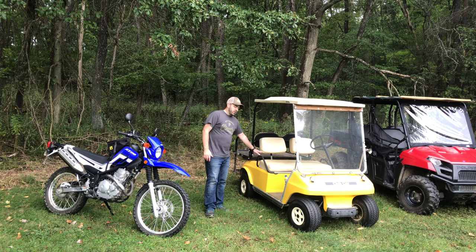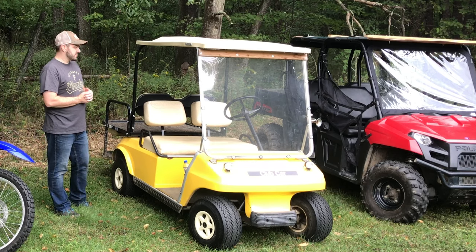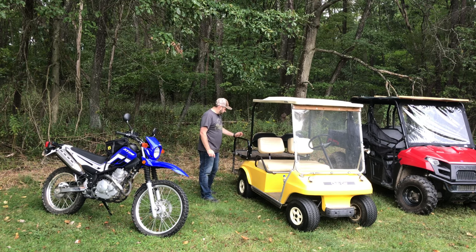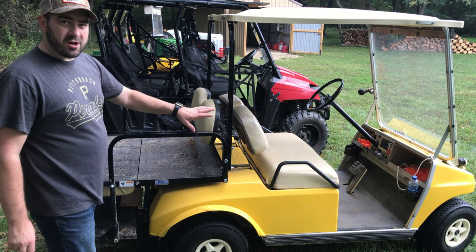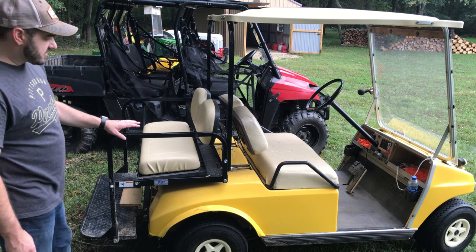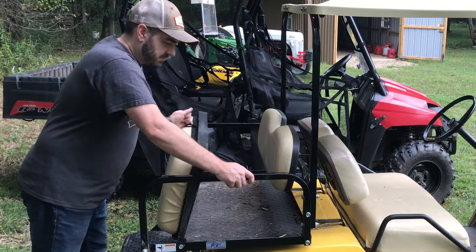Next we'll talk about the golf cart. This was actually my grandfather's golf cart, which is one of the reasons I wanted it — I wanted to keep something that was his. When he had it, he rode it up and down the driveway to get the mail and used it in the lawn. It did not have the rear seat on it. Now this one is a Mad Jacks setup — it's a Club Car, an 1980 or '81 I believe — and it does have the Mad Jacks flip back seat. When we added this on, we not only added seating for two more people, but we also added some hauling capacity.